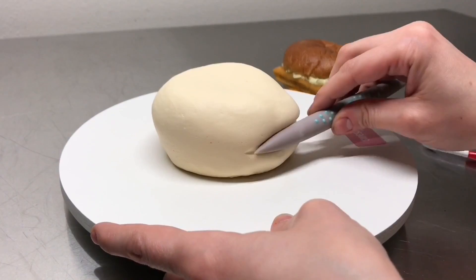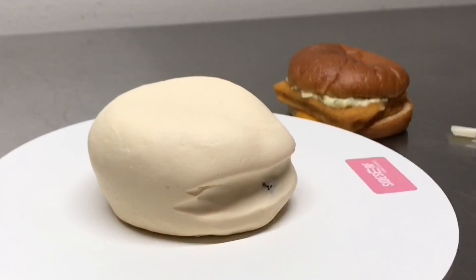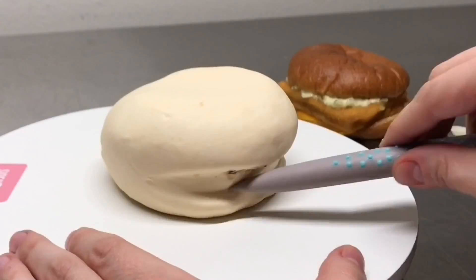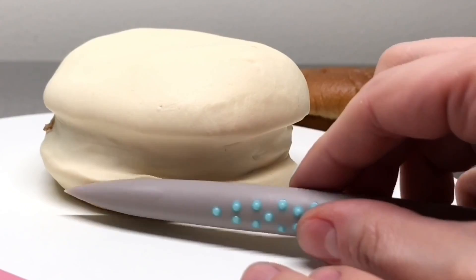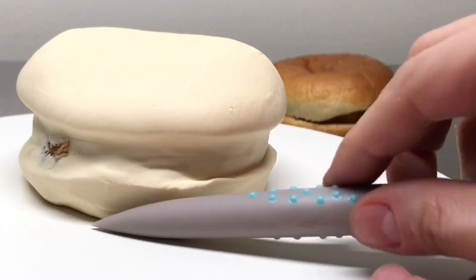I took a sculpting tool and I want to show the separation between the bottom bun and the top bun — I'm not worrying about the fish quite yet, just the buns. I rock the tool using the side, not the pointed end, and press right into the cake. Because this is modeling chocolate, it's really easy to manipulate — you can push it around and it stays pretty well. I'm constantly looking at the real fish sandwich to make sure mine looks pretty close.